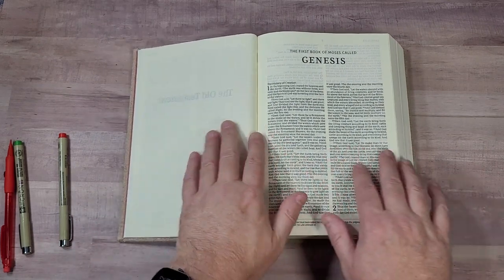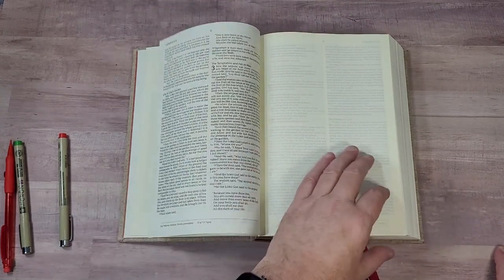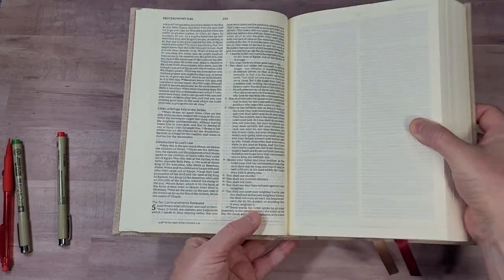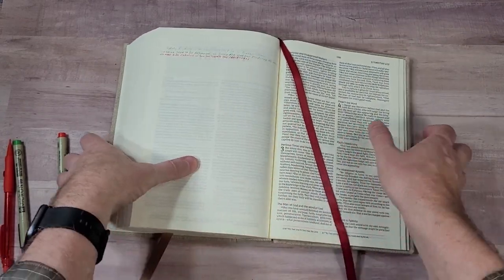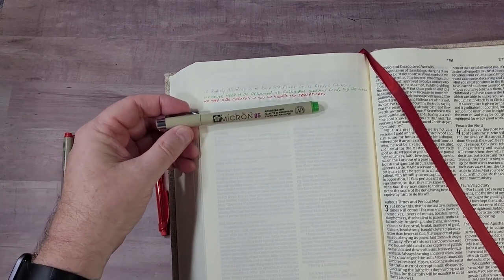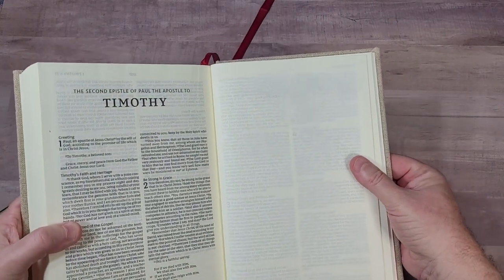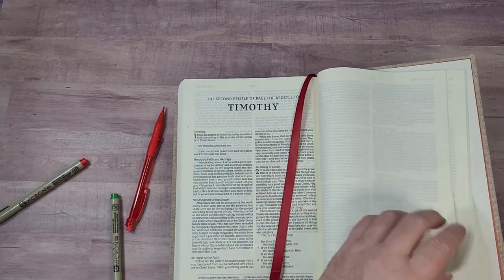This Bible just stays open well. It's easy to write in. The paper is thick — 40 GSM — slightly rough, but the right texture for writing. Easy to turn and grab, no trouble at all, no problem with this paper. I did make a few notes but not a lot yet. I'm going to use this as a personal journal, so I wrote in pencil — just a mechanical pencil — and in green Pigma Micron 0.5, and in red Pigma Micron 0.1. Let's see what it looks like on the other side of the page — just barely shows through, no bleed through at all.